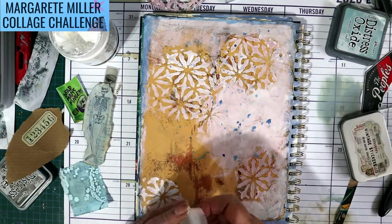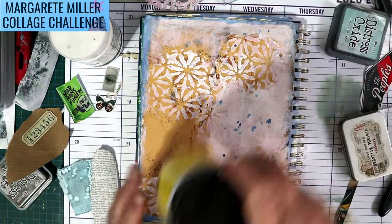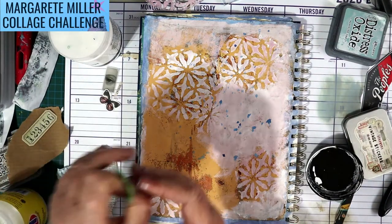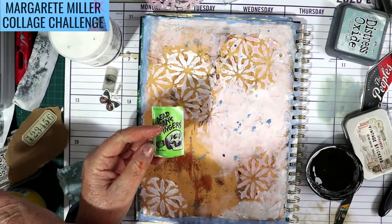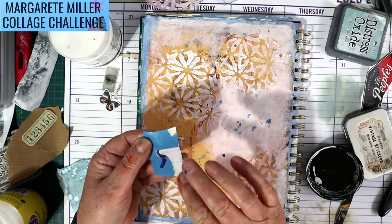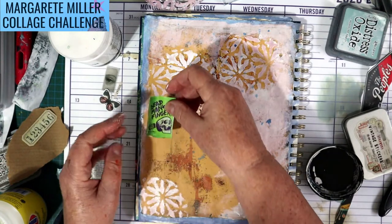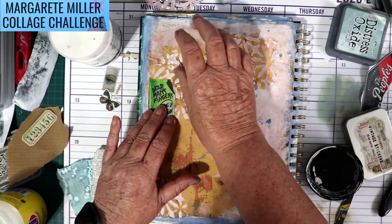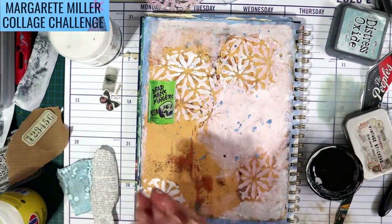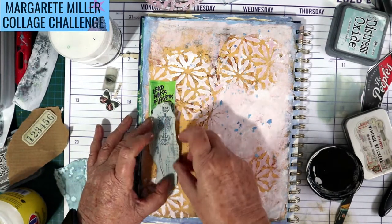I'm just going to stick things down and worry about it afterwards. Here's my paste. I'm going to put this label in first — 'Dead Man's Fingers', what a terrible name. I think it's a beer; it was in the Christmas edition of the free supermarket magazine, full of advertisements. I think 'Dead Man's Fingers' goes really well with my skeleton.